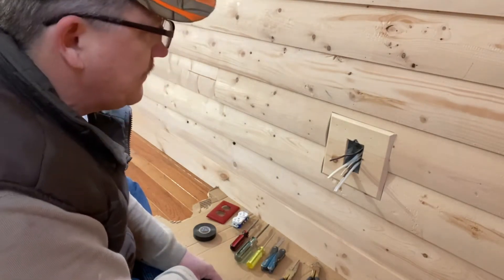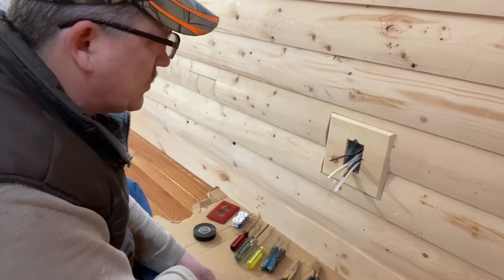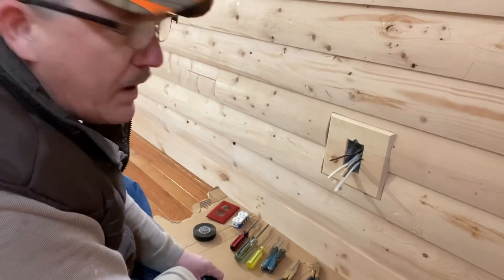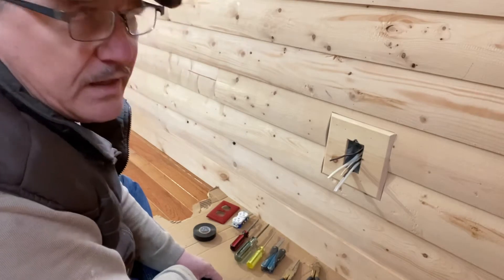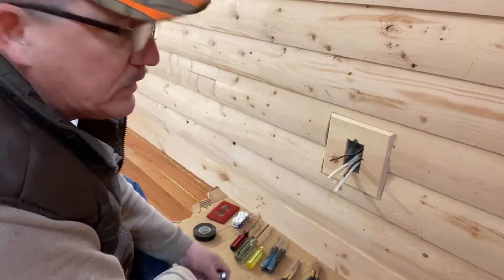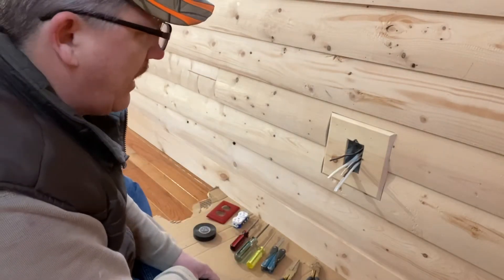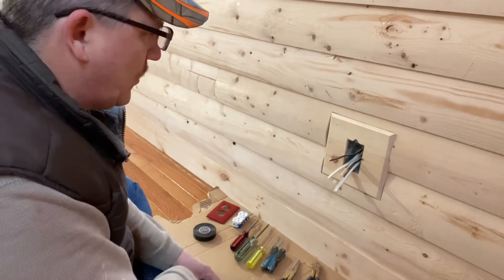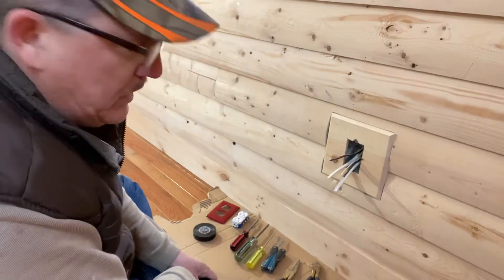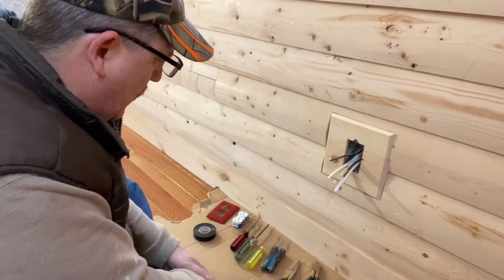I'm quite confident and capable of doing this kind of work, and I'm going to walk you through the process of how to install a receptacle. It's not a difficult task, but again for safety reasons make sure you are comfortable with this kind of work. If you are not, get a qualified electrician to do it. The very first thing you need to do is make sure the power to the receptacle is turned off. This receptacle does not have any power — it's not live — so I can go ahead and work with the wire in this box.